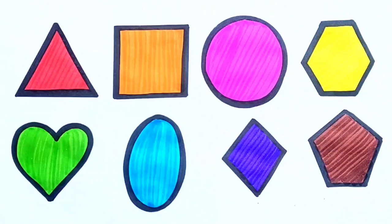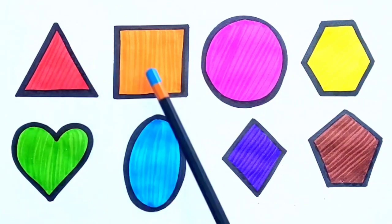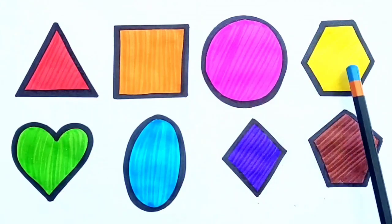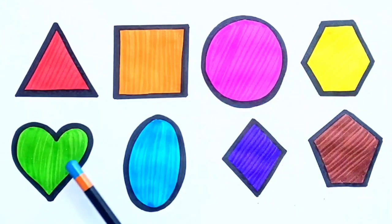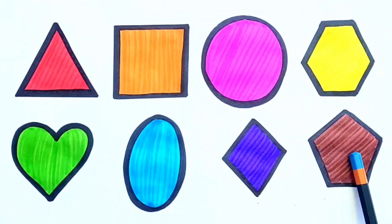Let's revise. Triangle. Square. Circle. Hexagon. Heart. Oval. Diamond. Pentagon.